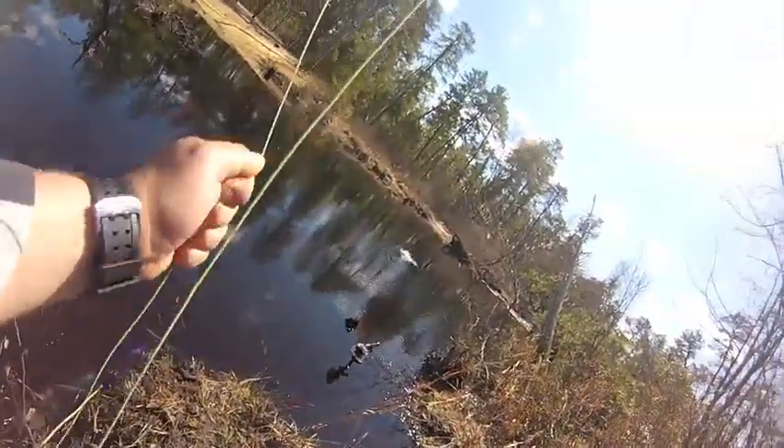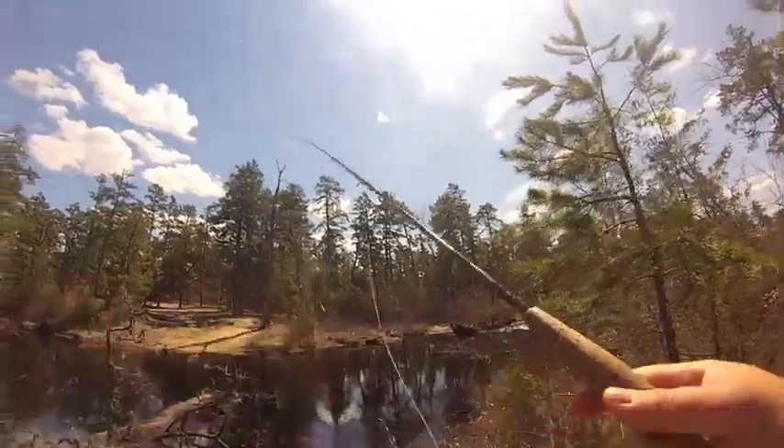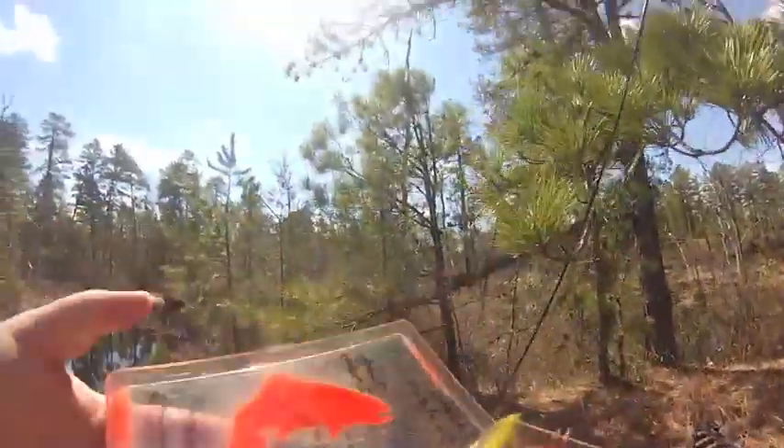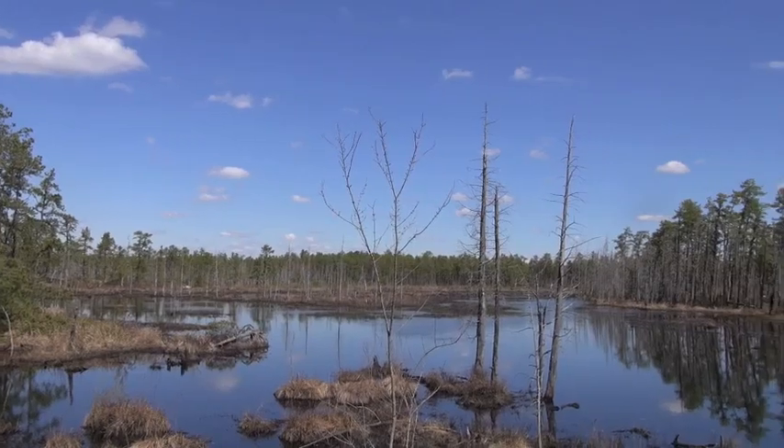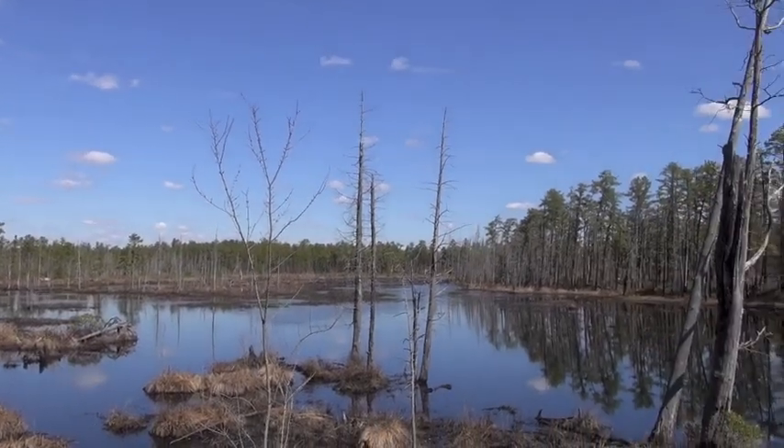These things are like mini muskies, man. They chase flies, they follow behind them, they v-wake, they just crush a streamer. I've been tying this little pattern out of mostly saltwater materials for the last few seasons and it's been working really well. I'm going to show you how to knock one out of the vice, and when we're done we're gonna put that bad boy to the test down here in the South Jersey Pine Barrens.